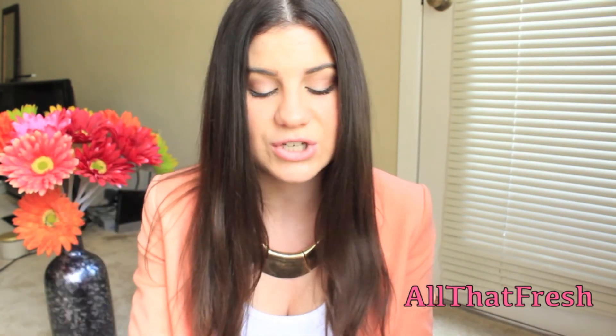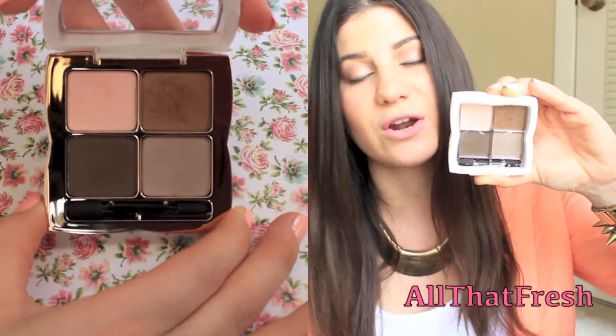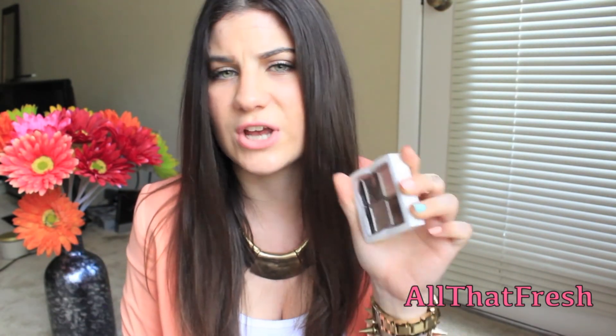I almost forgot to show you these two products — I bought two new things from Drew Barrymore's Flower line the same day I got that nail polish. I got the Eyeshadow Quad in Foxy Browns. I love this eyeshadow quad so much — it's been my everyday makeup look for about a week now. I also got the Blush and Bronzer Duo in Beachy Keen, which is so pretty — I'm actually wearing it today. I am so far loving these two products and I will be doing a review on the Eyeshadow Quad pretty soon, so stay tuned.